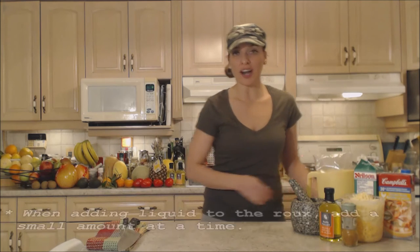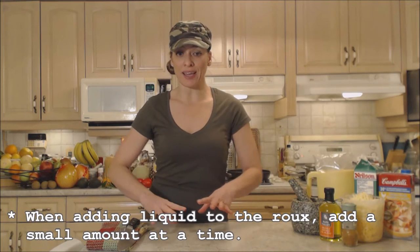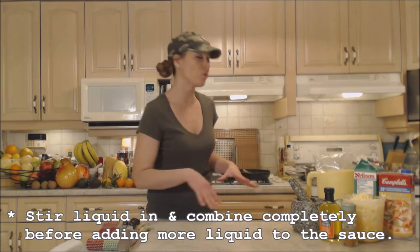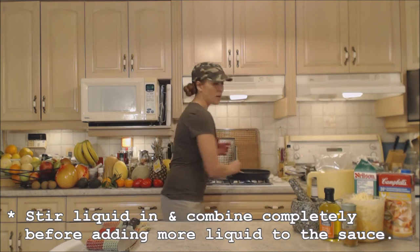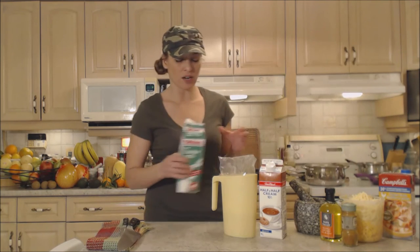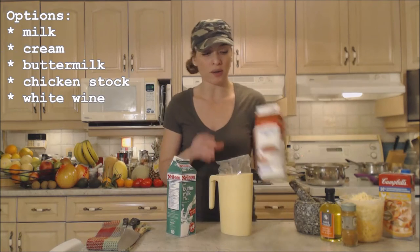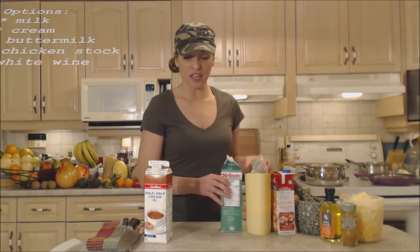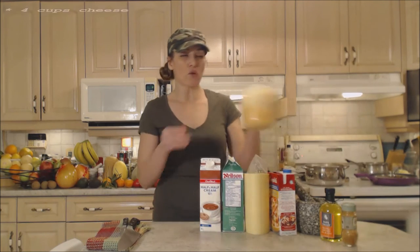Now let's talk about liquids. You're going to start adding liquids slowly, a little bit at a time — maybe a third of a cup first — then mix it in completely with the roux until there are no lumps or clumps. Then add a little bit more each time. I have a combination of liquids: some buttermilk, some regular milk, the rest of the cream, and some chicken stock. That's going to ensure a nice flavorful cheese sauce. I also have four cups of cheese total.